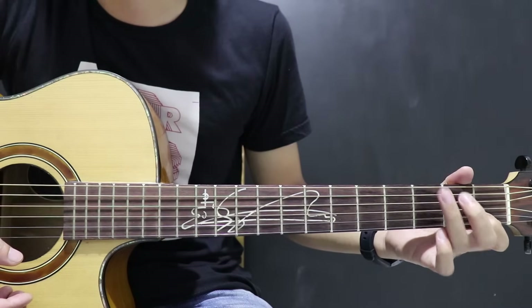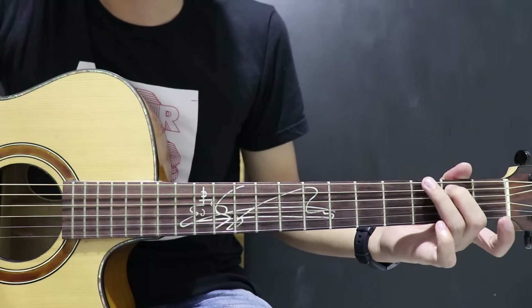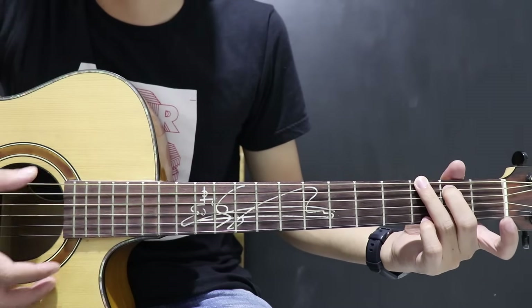Terus ada G. G ini senar 5 fret 2, senar 6 fret 3, sama senar 1 fret 3. G.